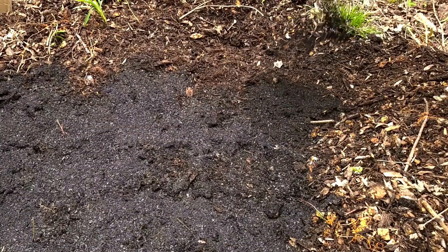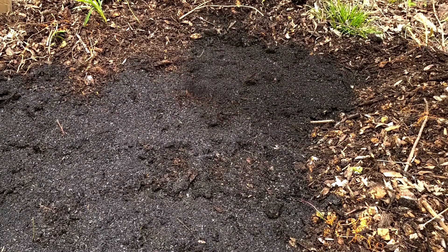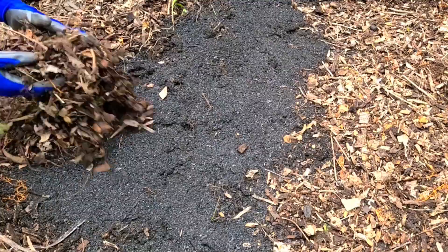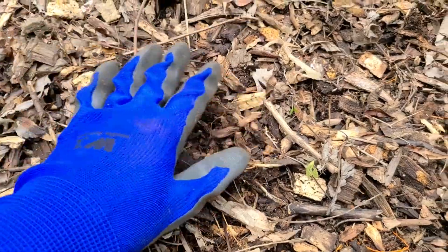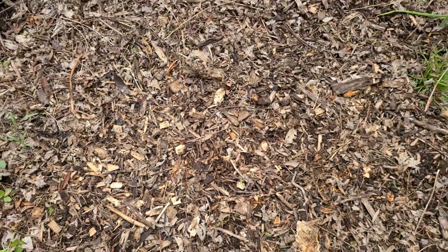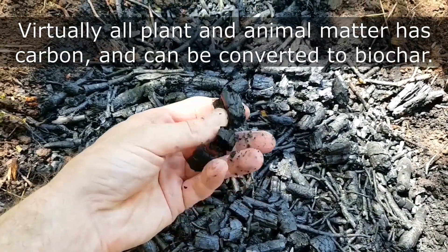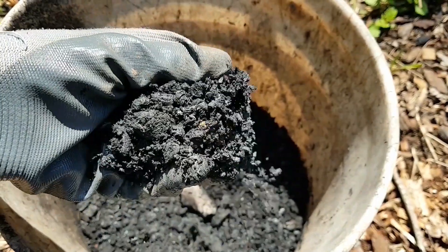Another way of adding fully loaded charcoal to the garden is by spreading a layer about a quarter to a half inch thick over the soil and then mulching over the top of it. The mulch will help keep it moist and feed the microbes as it decomposes, and also helps to prevent the charcoal from washing away. If you're interested in biochar or would like to learn more about how it can benefit your garden, check out the resources in the video description below.